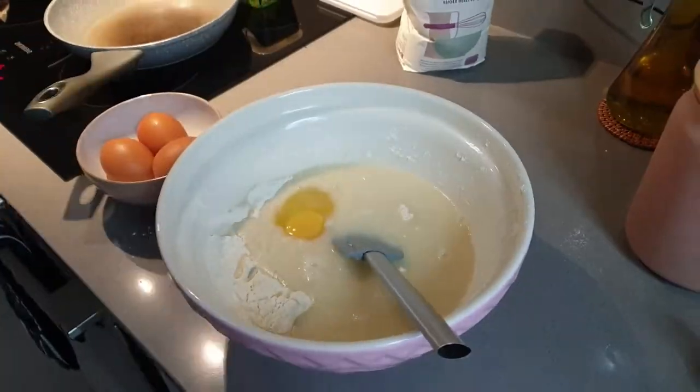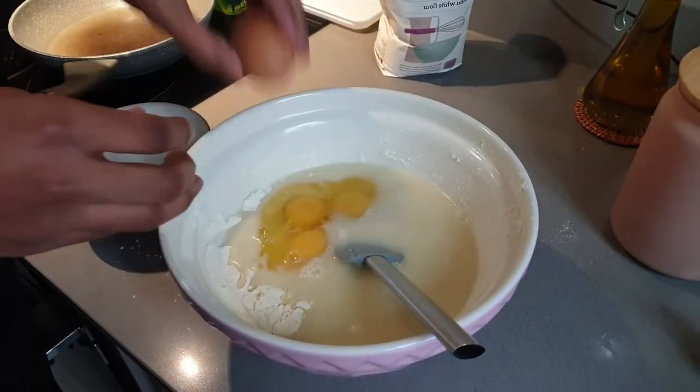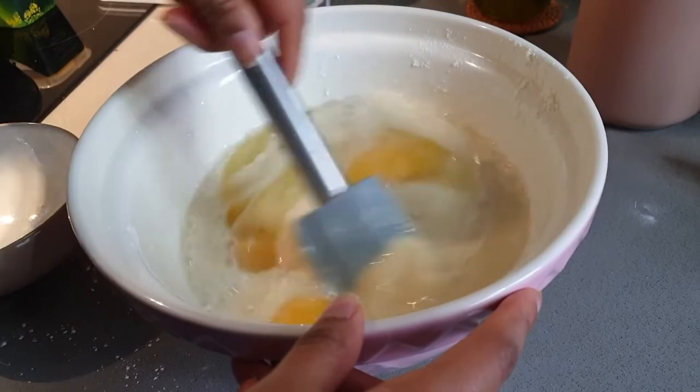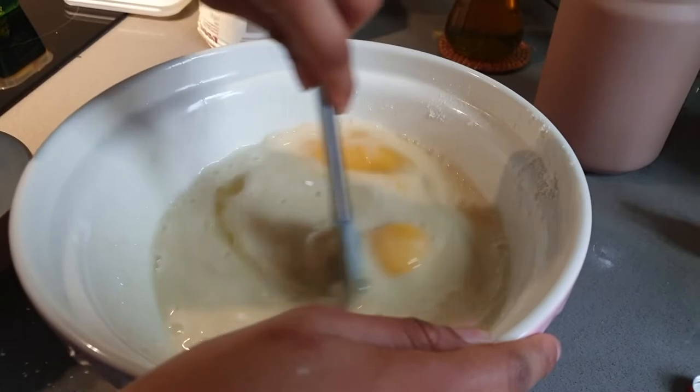And then we have vanilla extract, which is an ingredient I love. The recipe says one and a half teaspoons, but if a little bit more goes in it's okay. And then finally it's the eggs — this recipe requires four eggs. It does make a lot of pancakes; I feel like it's more than 12 or around 12. This is when the batter starts coming together and looking like pancake batter — how it's meant to look.